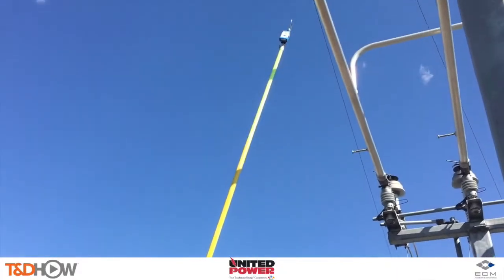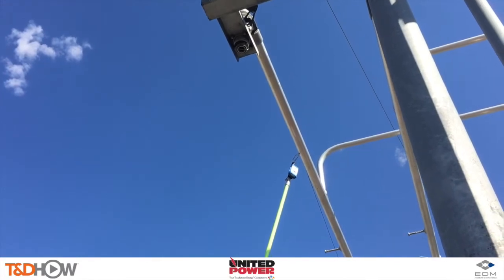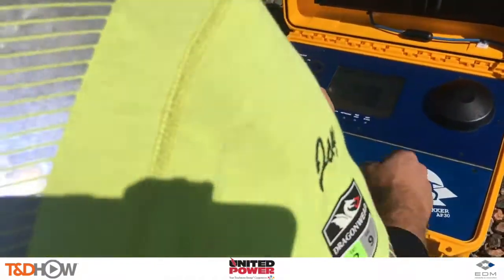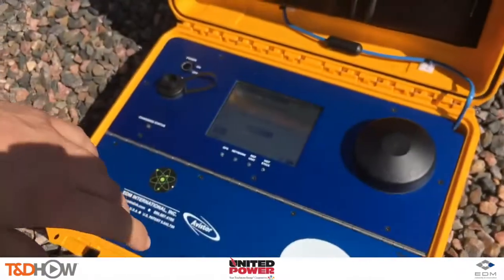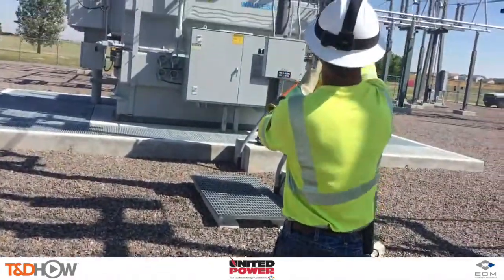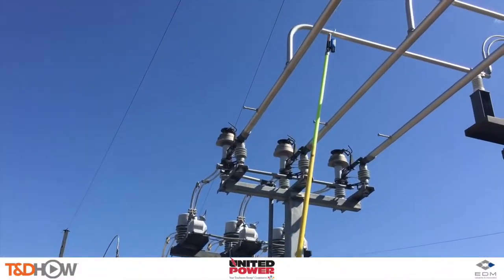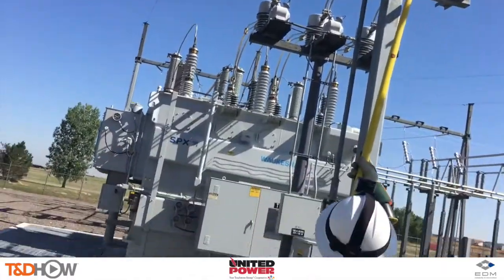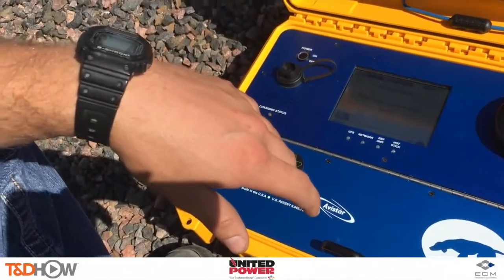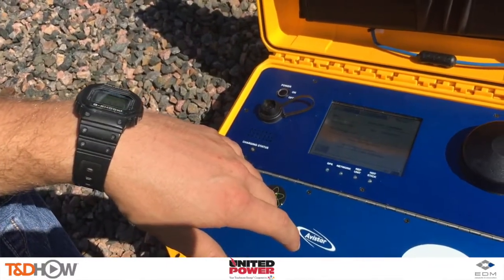Here is the AP30 attached to an extended hot stick. Let's start by calibrating the unit to a known A phase here on the substation bus work. We're calibrating to A phase on a 13.2 kV bus. That yellow rectangular unit on the ground is the AP30 atomic version, which will maintain GPS timing even while working indoors or underground. Calibration successful.